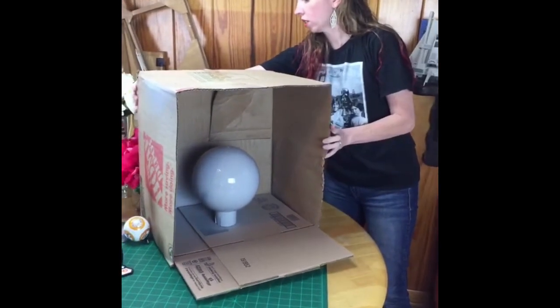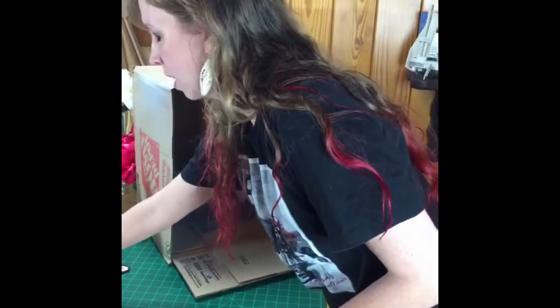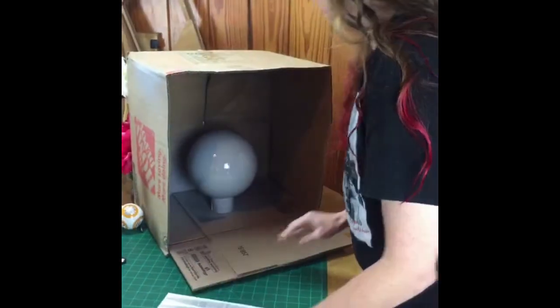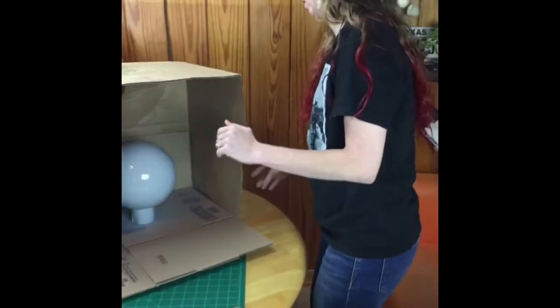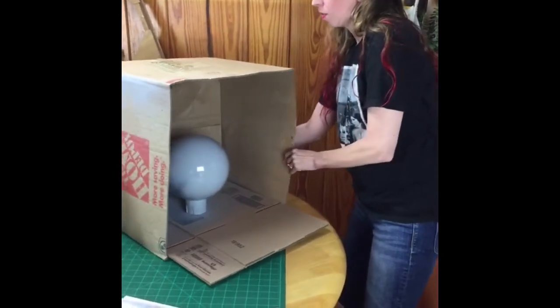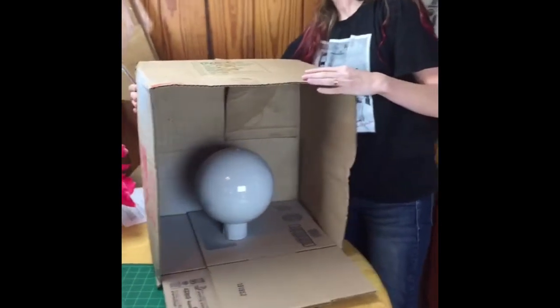I think all my kids today are wearing Star Wars shirts. It's spirit week at school for my youngest and he's supposed to wear a team shirt today, but he's got a Star Wars shirt on. BB-8 is right now the favorite character at our house.